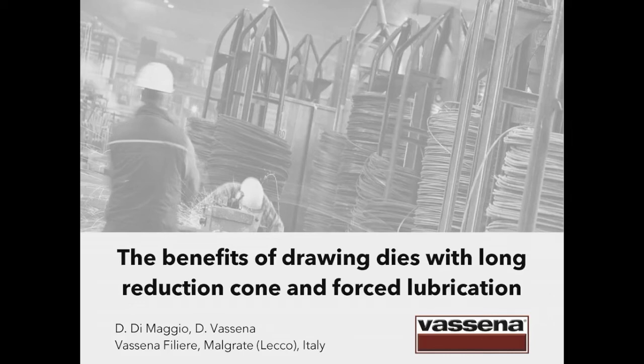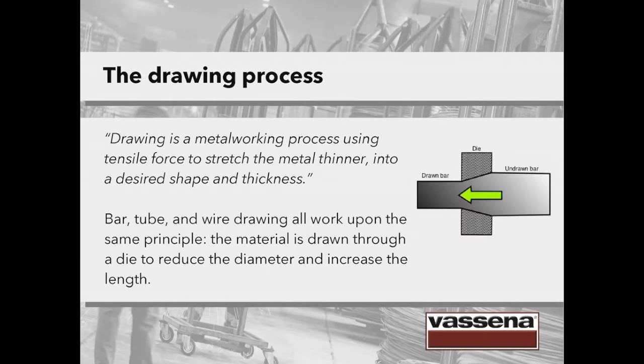The benefits of drawing dies with long reduction cone and forced lubrication. We're talking about the drawing process and how to maximize the results.